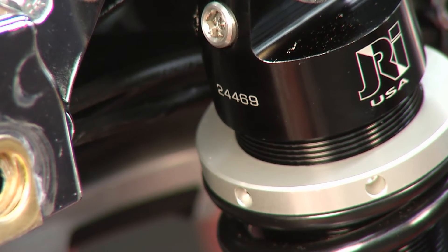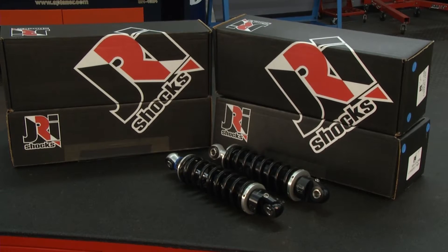You can see all different styles, charts of which style's right for your bike, what adjustability you can get, what style springs you can get — everything can be found there.